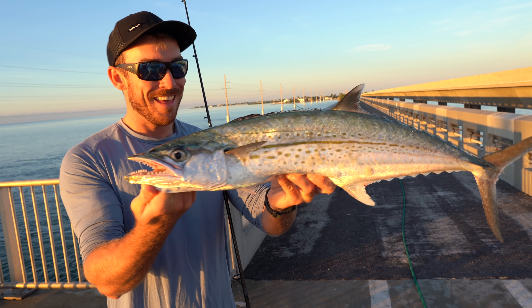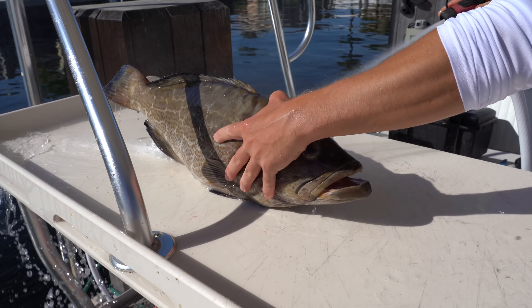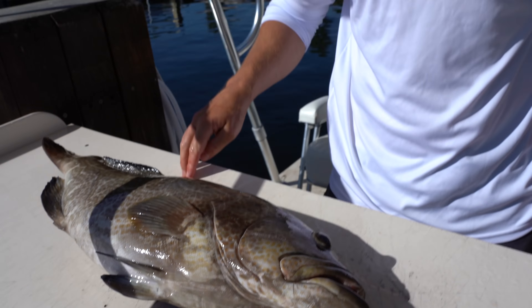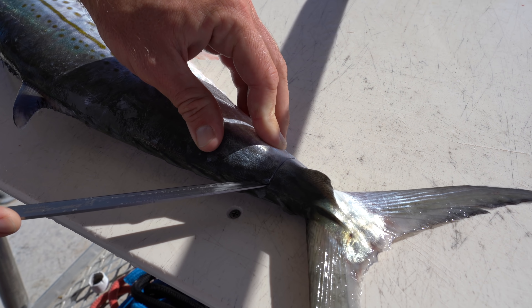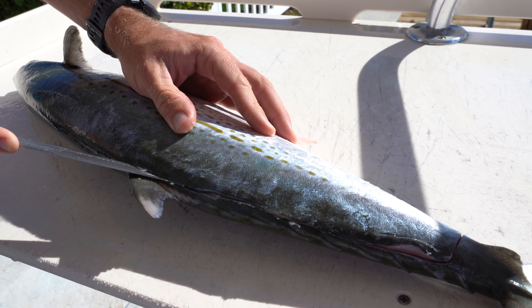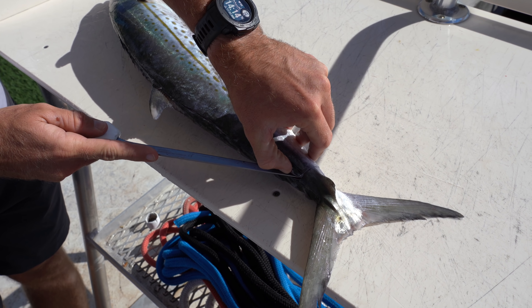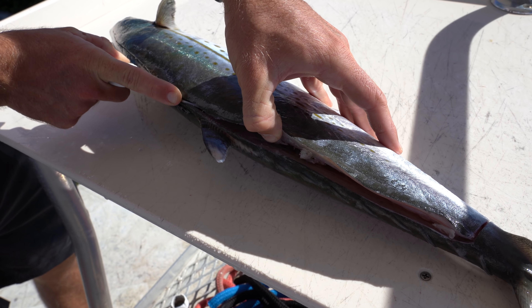Nice cero mackerel — these are actually a little bit better eating than Spanish and kings. Look at that straight line down the side of the cero — that's the dead giveaway. See that lateral line, little orangish-yellow color, dead giveaway for cero mackerel, which you find in the Keys a lot. The further north you go, you start to find more Spanish. But that's a stud, definitely my biggest cero ever — great way to start the morning. I don't know if I showed it in this video at all, but that's a stud grouper that you caught. That was like a 27-inch black grouper that you caught on the bridge — he's chunky too, nice belly on him. Welcome back to the fillet table — morning was kind of slow after this cero mackerel so we decided to get back here and make the most out of the afternoon.